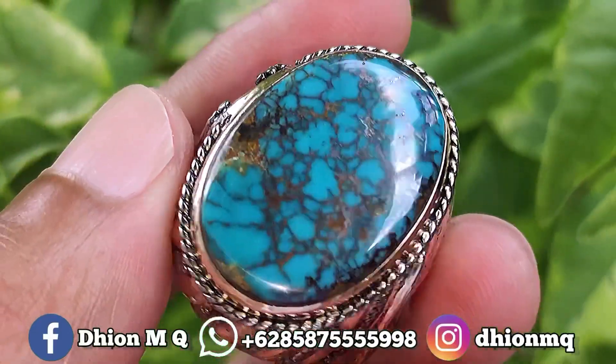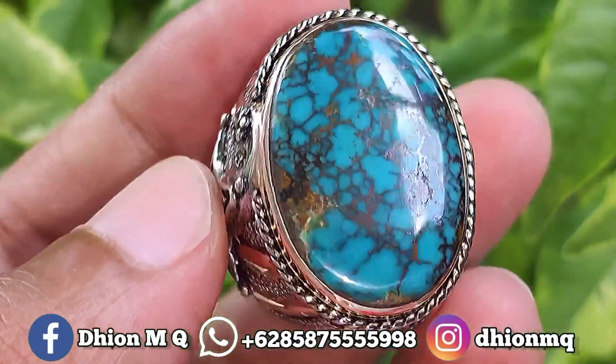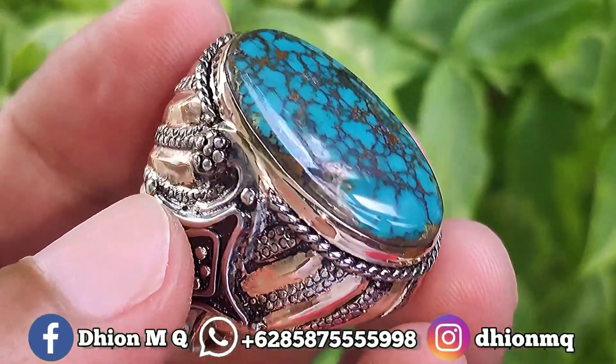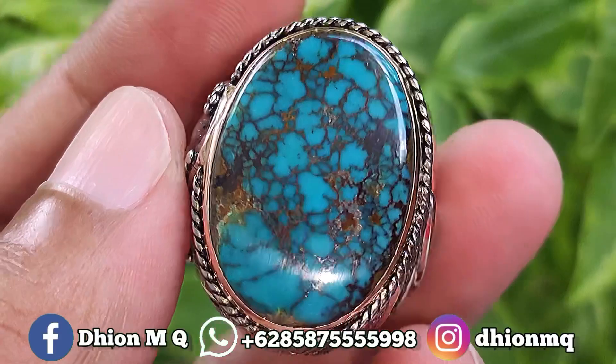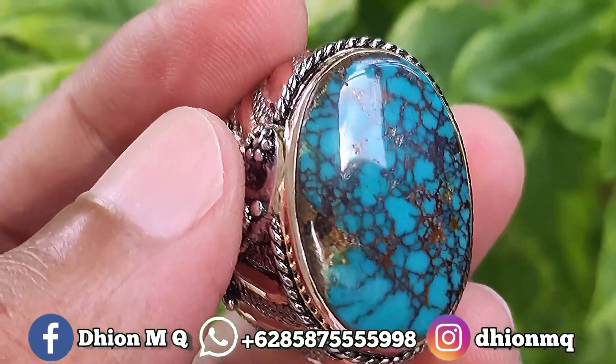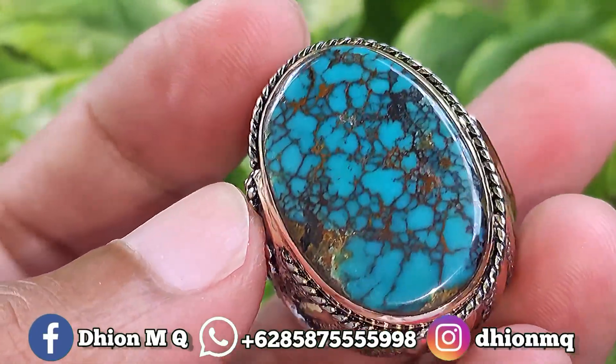Kemudian untuk materialnya juga ajib ini, materialnya mulus, licin dan juga super kinclong ya, tidak ada crack, tidak ada retak-retak sama sekali. Mulus, licin dan juga super kinclong ya, silahkan bisa dinilai sendiri.